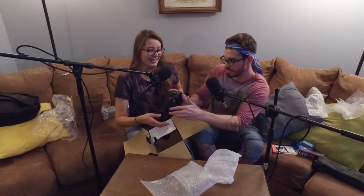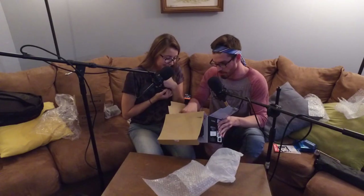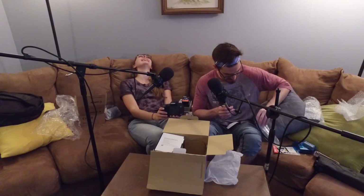Oh my god! This thing is too expensive — you take it. I needed to throw it. The second it went into my hands, I was like, I need to chuck this across the room. Cords! The best part. A cord I've never seen before. That's really cool.